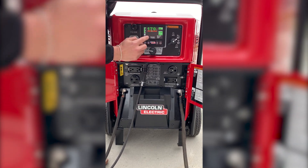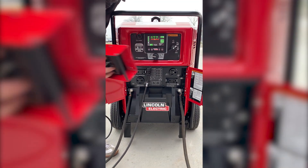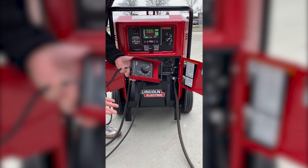Press okay, and then to turn the remote on, hit this button right here. Your remote is ready — go ahead and use it, and you're ready to weld.